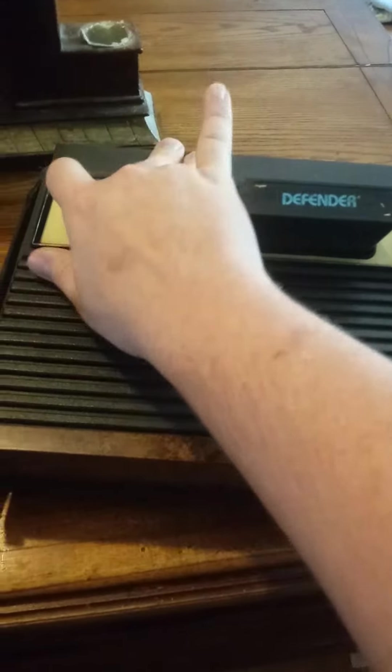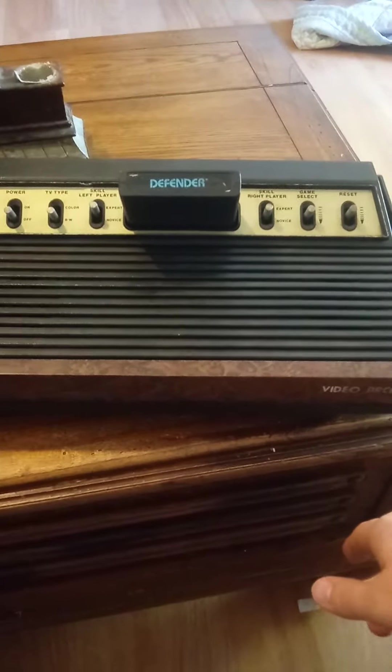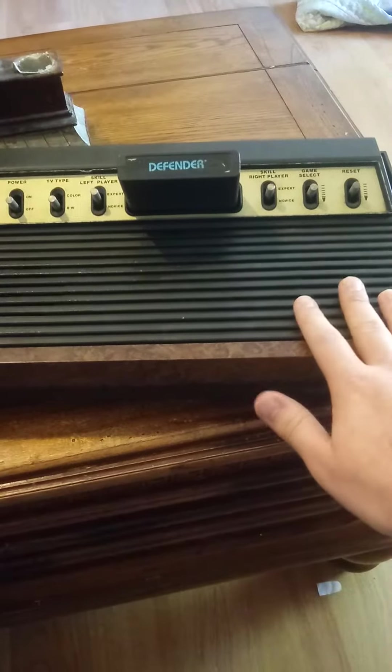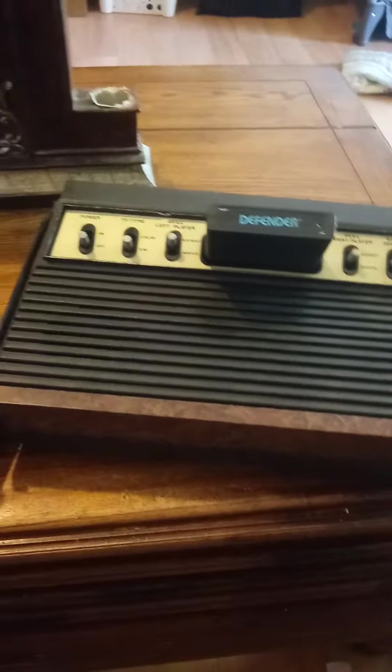This is mainly my display unit. I'm getting ready to get another six-switch unit that's been tested and working from an eBay seller — my lovely wife was nice enough to get it for me — and then I'll be swapping the top on it, which I'll definitely show you afterwards.